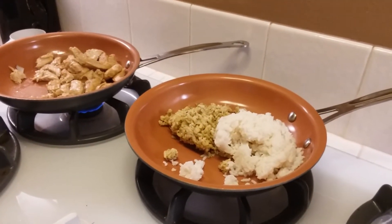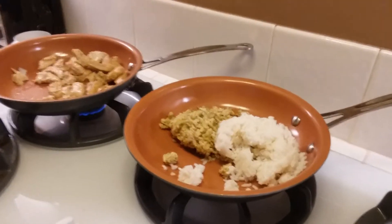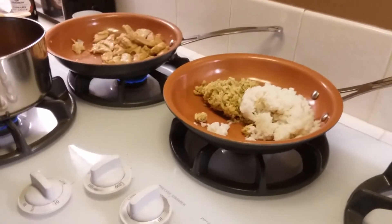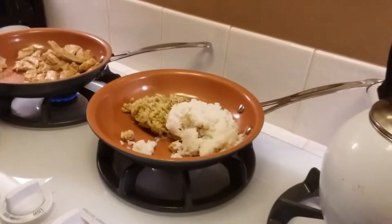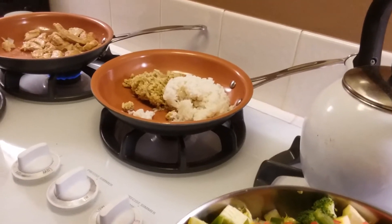I have leftover white rice from a couple of days ago and leftover cilantro lime brown rice from a few days ago. I'm going to heat those up and combine them together and that's going to be our rice for tonight.